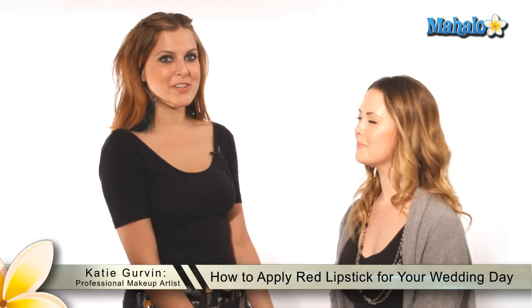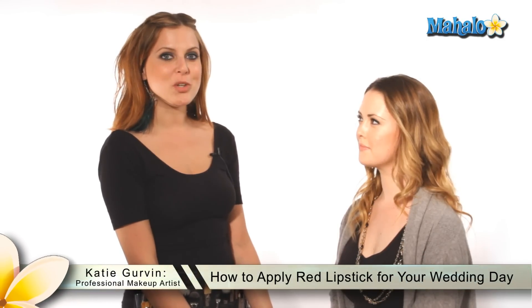Hello, my name is Katie, and I'm a professional makeup artist. Today I'm going to show you how to apply red lipstick for your wedding day.